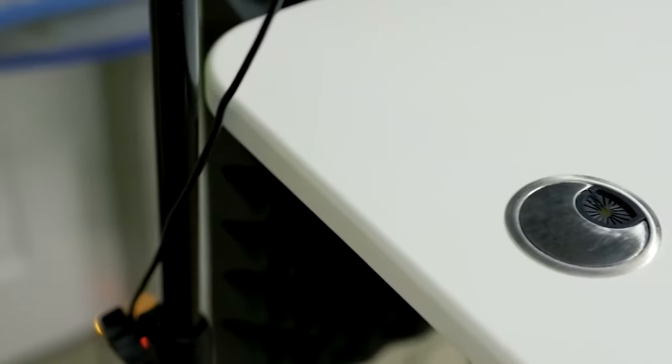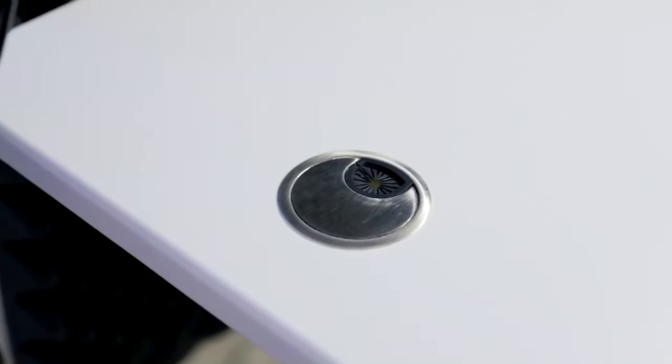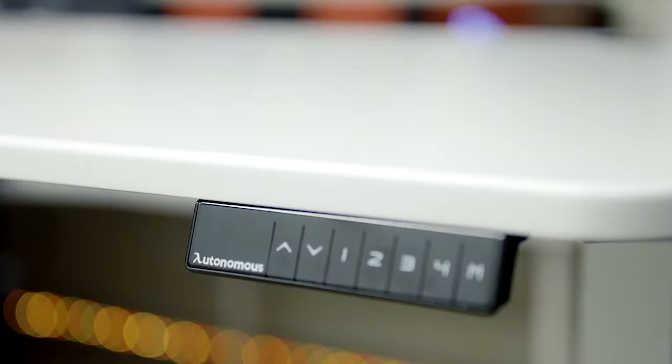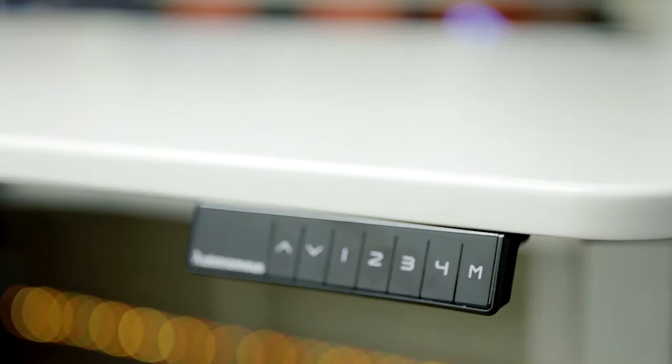The tabletop comes with pre-cut pass-throughs to keep all your cables organized. Looking at the keypad, you can manually adjust the height or set up to four presets, and it has a digital screen showing the height you're currently at.